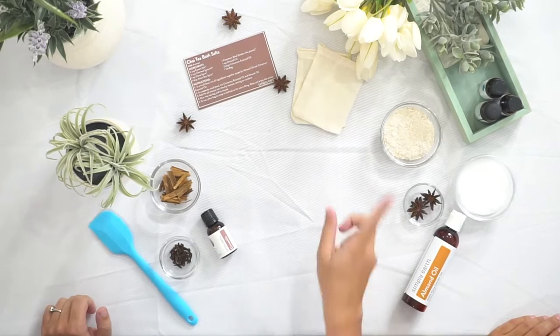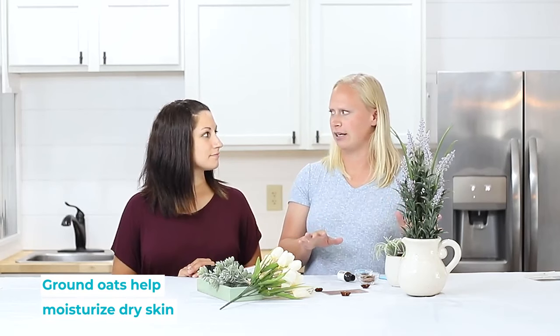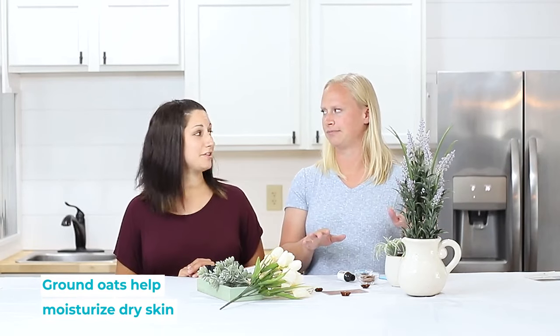You're also gonna use a quarter cup of slurred oats or ground oats, and that's really good for your skin if you are prone to eczema. This will help with dry skin like that.